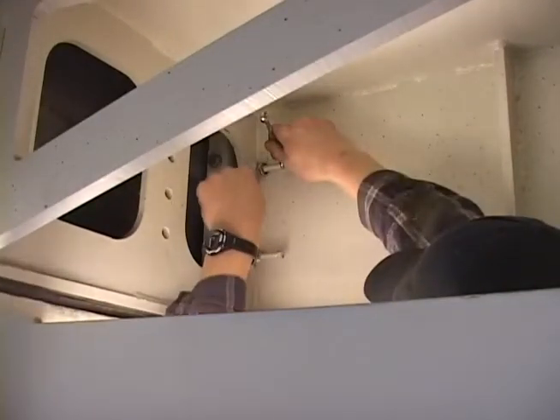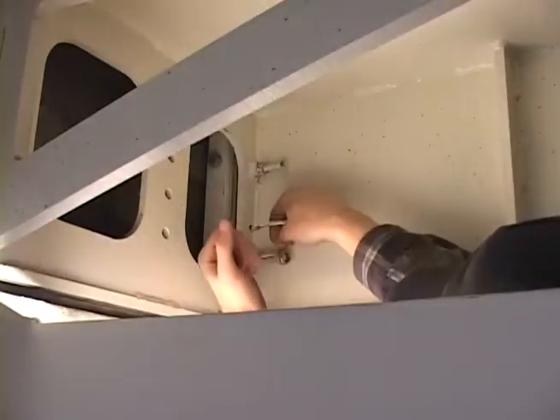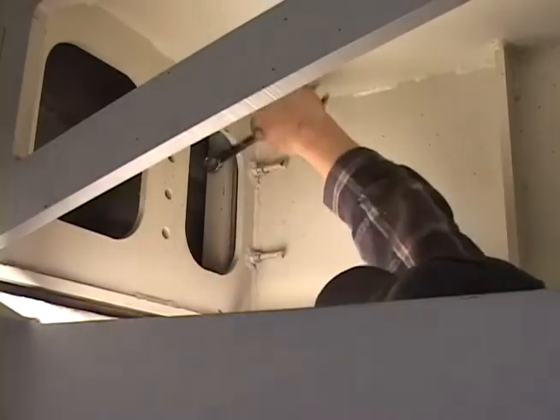Once the ram is centered, securely tighten the jam nuts on both sides of the ram. Torque the fastening bolts to 70 foot-pounds.